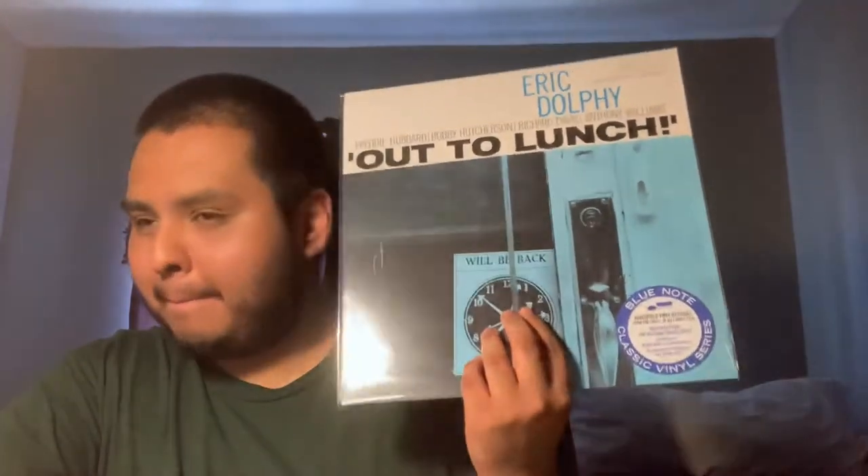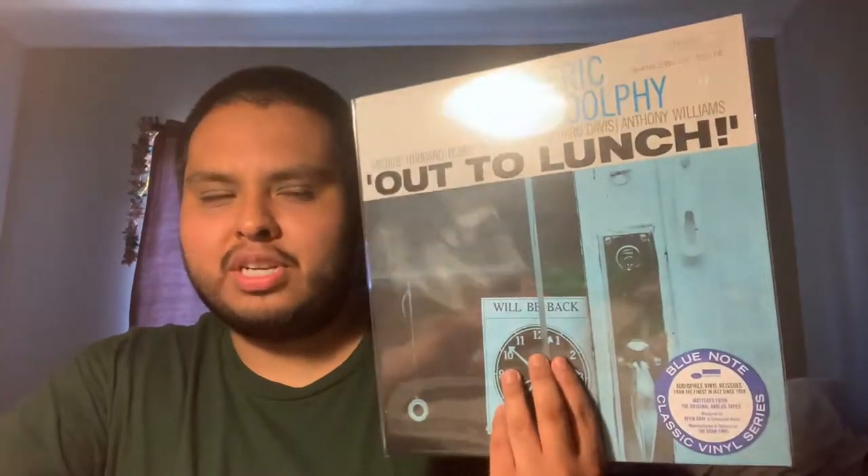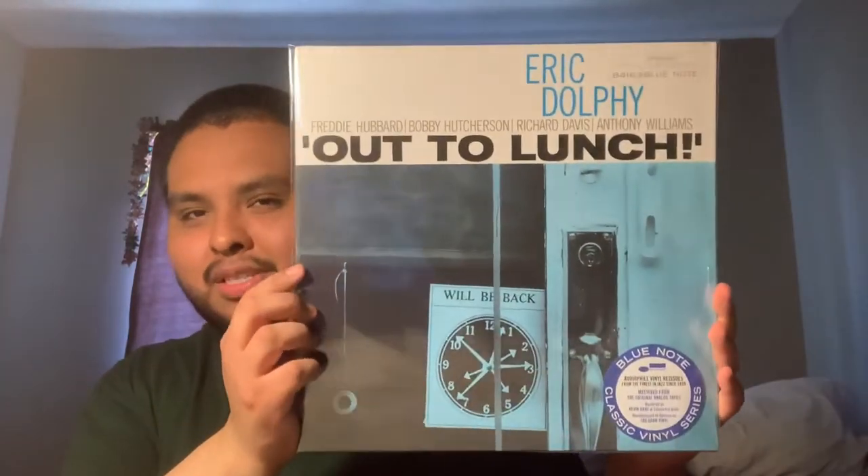If you're new or fairly new to listening to jazz, I think the best way to start is Art Blakey's Moanin'. But later on you should definitely listen to this.